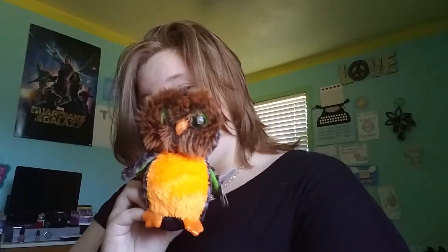And if you don't like it, I'll turn you into this guy, okay?